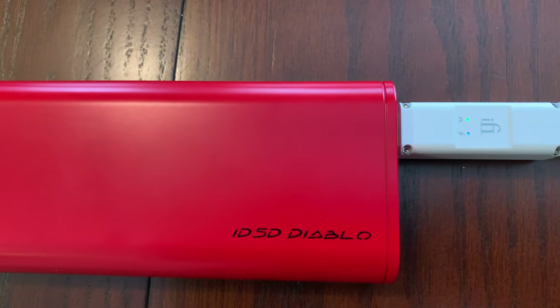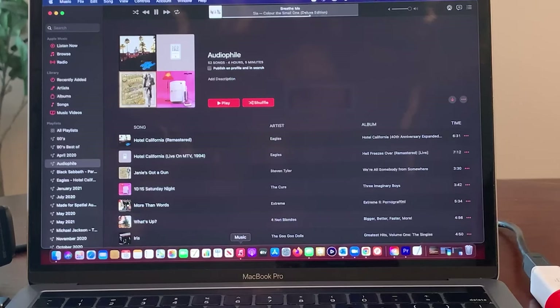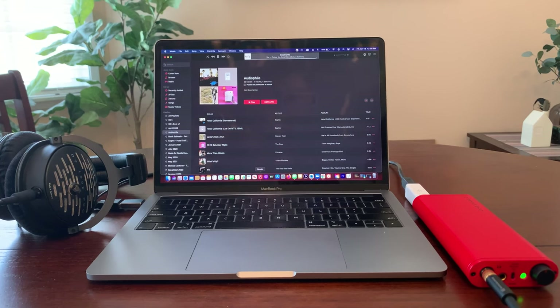I did a lot of A-B testing with the iPurifier on and without on the iFi Diablo when connected to my MacBook Pro and also to my iPhone to compare the sound quality. What I noticed when I had the iPurifier 3 hooked up and playing regular quality MP3s was that it did change the sound, but it was very subtle — it did improve the sound, but you won't notice it too much with regular quality MP3s. Where I did see a significant boost in quality was when I was playing high-res audio, such as DSD audio — I noticed a big bump in quality. Overall, I did prefer the sound quality when the iPurifier 3 was connected to the system.